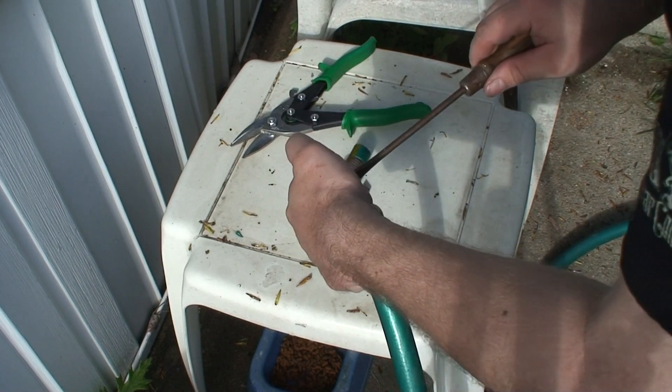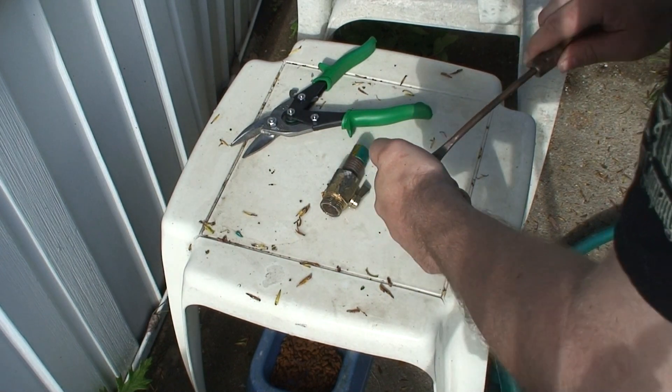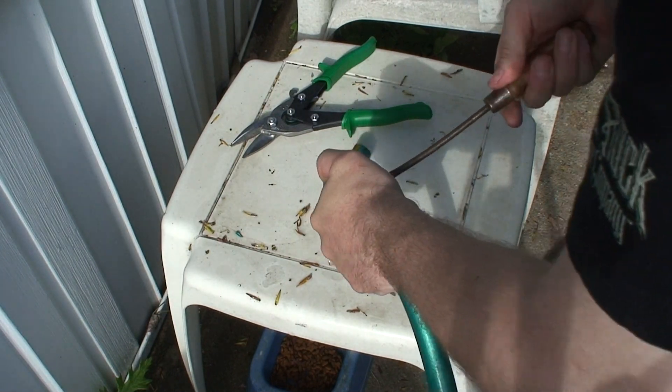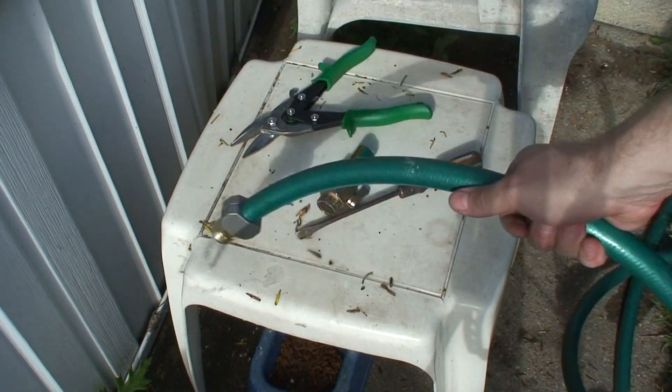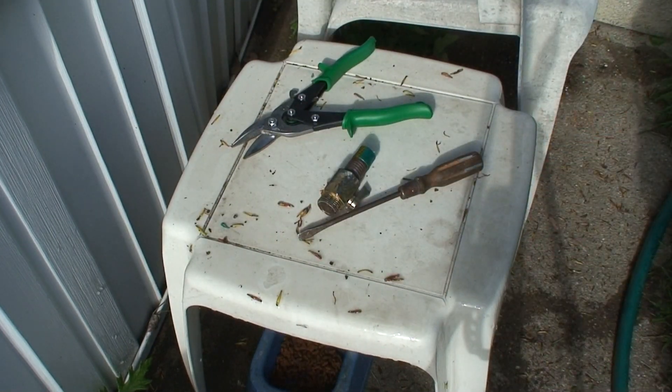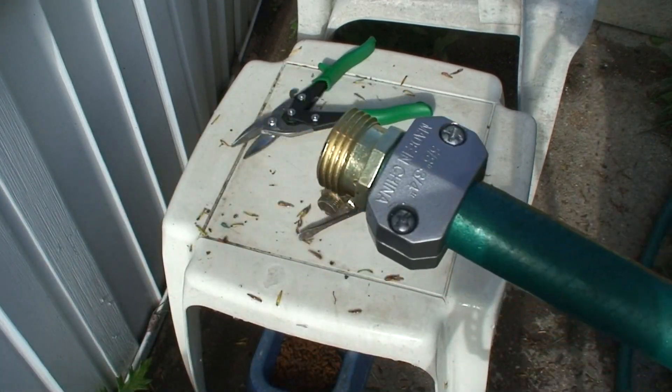Now some of these are plastic, this one's metal, 100%. It's about as tight as it's going to get. That's how you do it — that's how you repair a hose end.